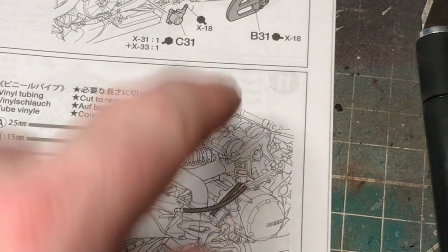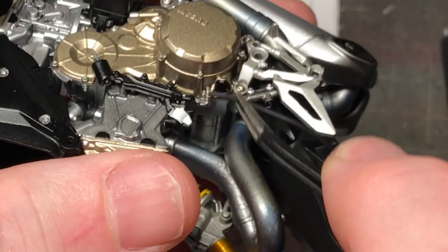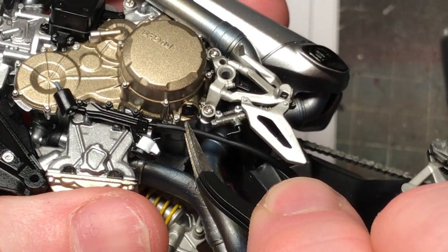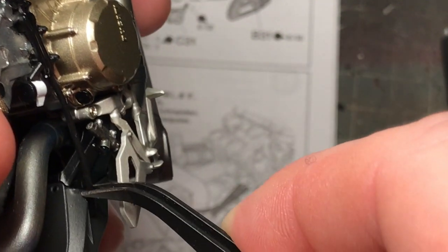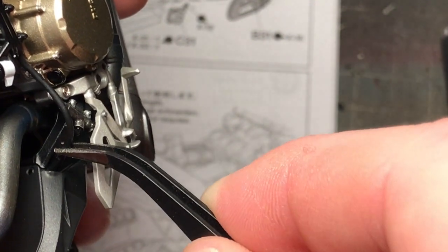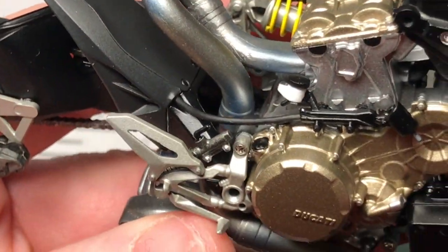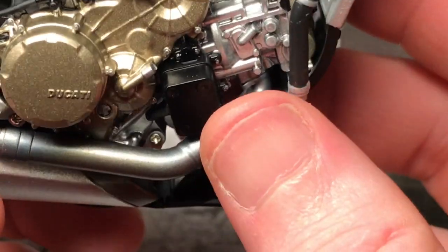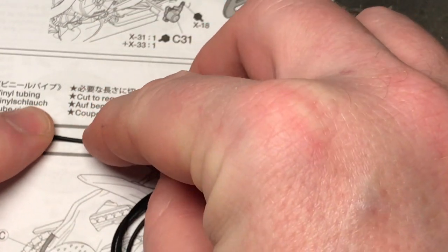A runs from the bottom of here into there. There we go - that's B, that's a short length.